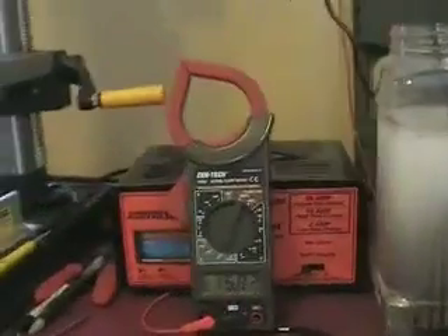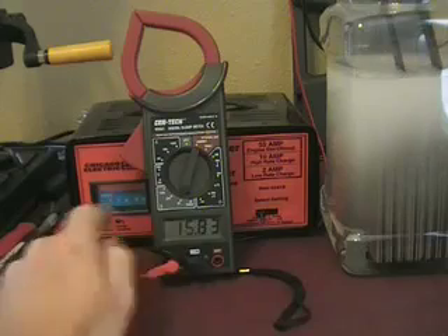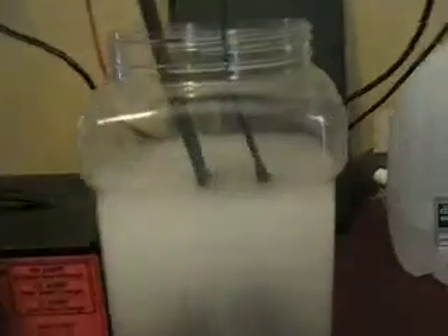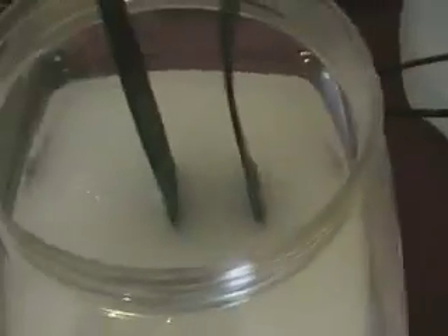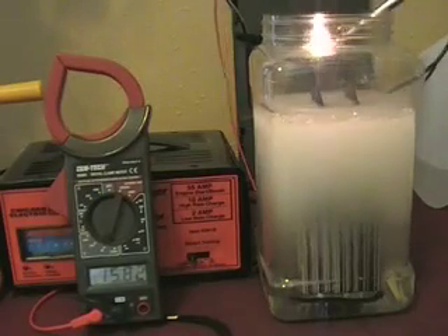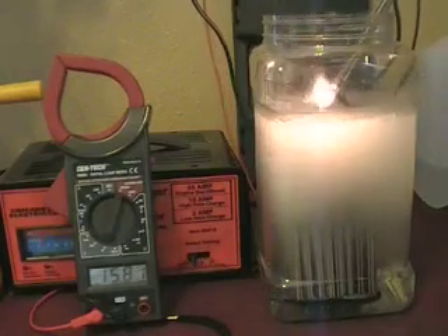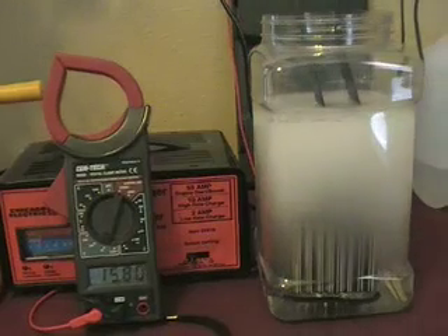Running this SMACK cell at the highest setting on the battery charger with 15.83 volts and just over 3 amps, we're producing pretty good. I'll prove that this stuff is flammable. Yep - that's hydrogen gas alright.